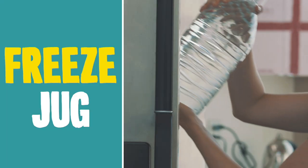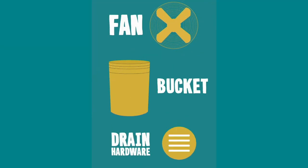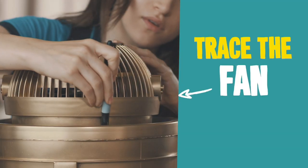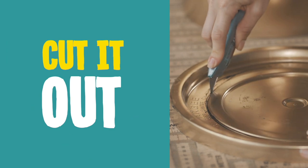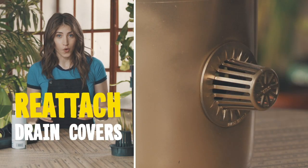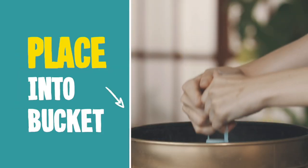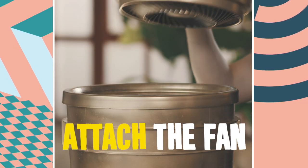Step one: place the water jug in the freezer. Get the rest of your supplies together and paint them gold. Trace the fan around the top of the bucket and cut it out with a utility knife. Trace the drain covers on the front and sides of the bucket and cut those out too. Now screw the drain covers back into those holes. Get that frozen jug from the freezer and place it into the bucket. Put the top on the bucket, attach the fan, turn it on, and enjoy that cool air.